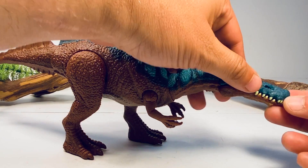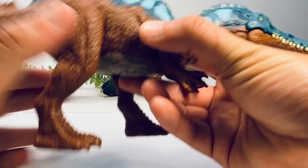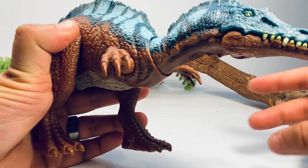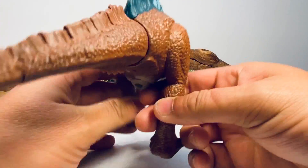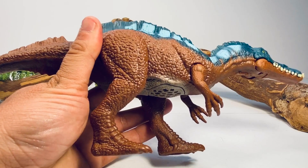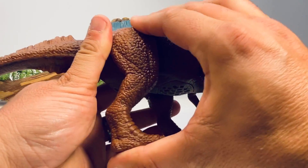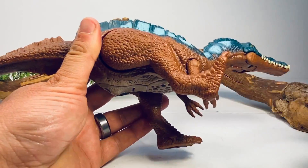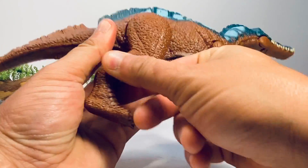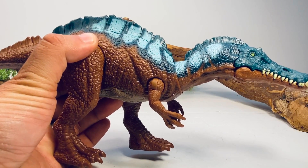Articulation-wise, this figure has a mouth that opens and closes — I love how the teeth interlock with each other. On the arms, they can move forwards and actually do 360 degrees, and they have a hinge which allows you to swing them out. The back hips are on a pivot. The legs can also rotate 360 degrees, and there is a lock and ratchet to lock the leg in a couple of different positions. That's it for the articulation — the rest of it is tied to the action feature.